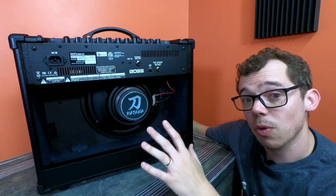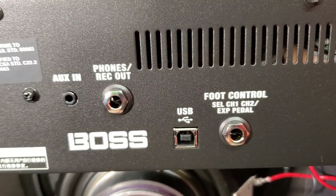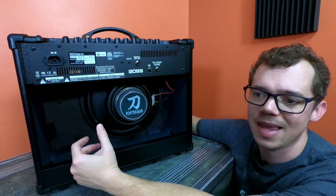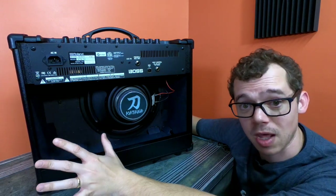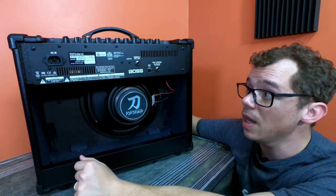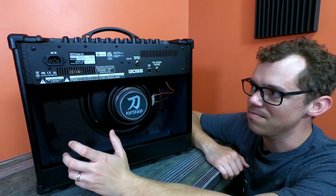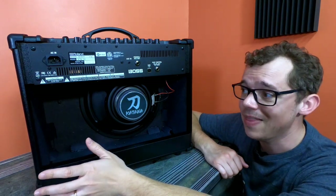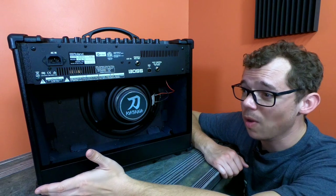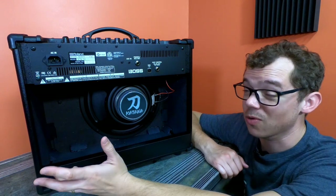One thing on the back that is missing — and I personally would really like to have seen — is an effects loop. I get that this amplifier has a lot of built-in effects, but sometimes you just want to run a lot of different effects and not have to run them all through the front. But you give up a little bit in exchange for incredible tone at an incredible price.